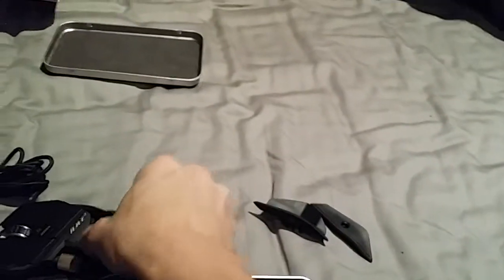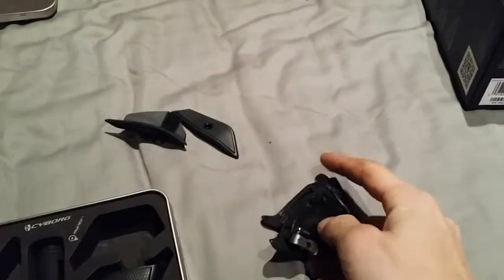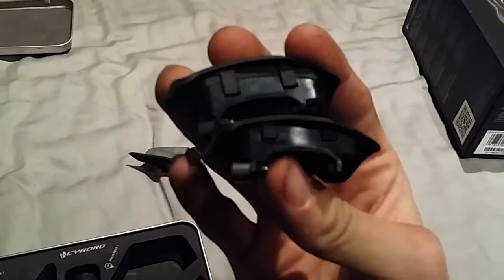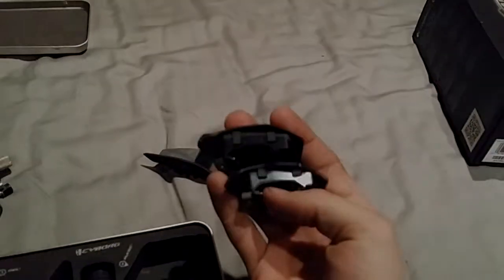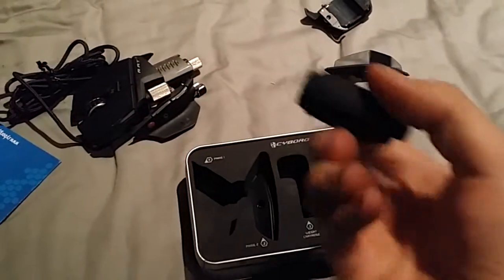I'm going to switch to the tall one. As you can see how thick that is, and then I'll show you the factory one — not a lot thicker, but a little bit. Adds a little bit of height to the mouse. I'm actually going to try my mouse heavy for a while, but this is a container just for holding the weights.